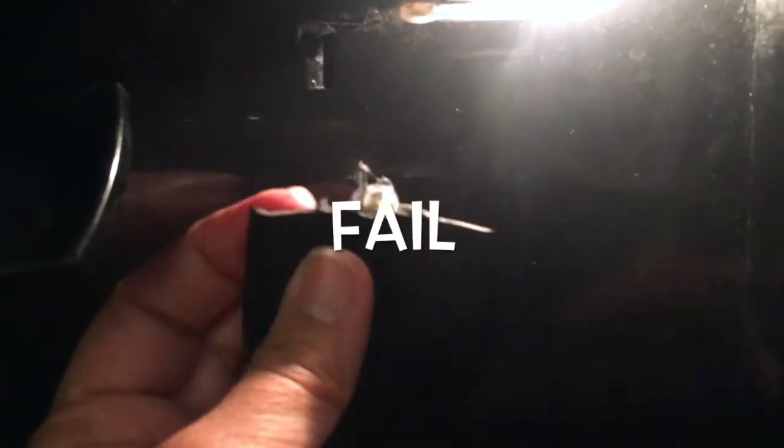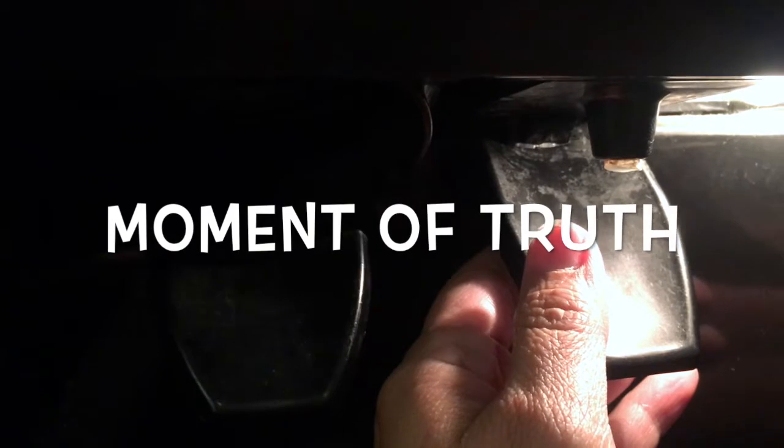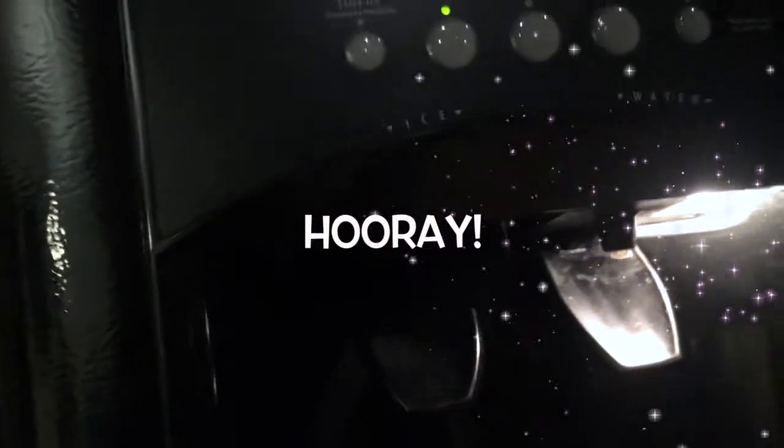Oh, this is going to fail. Okay, try number — I think three. Okay, okay, so now it's holding steady. Now look at this!